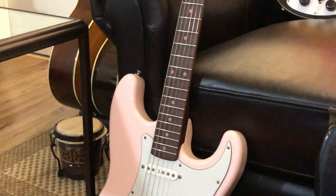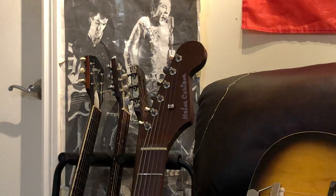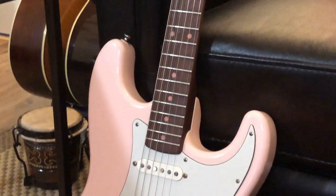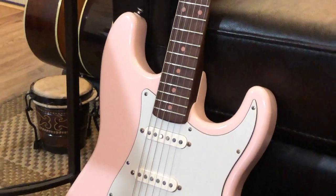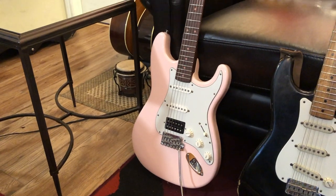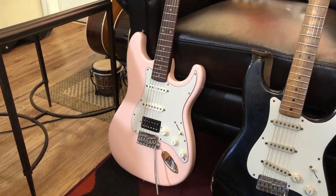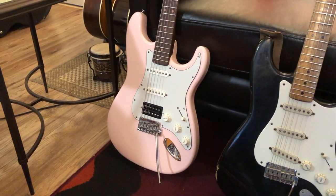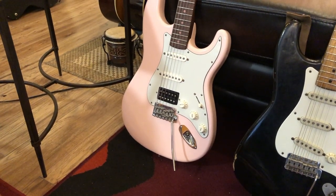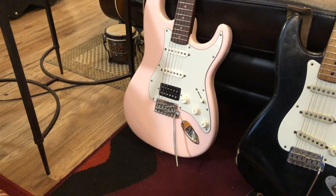We've got a roasted maple neck that almost looks like rosewood, but it's roasted maple so it's really slick and comfortable. The pink accents are on there too — it's awesome. It has a Danish oil finish on the neck. The neck starts out with kind of a soft V profile and then tapers up to a nice full C. It's not a thin shredder neck by any means. It's got hand-wound pickups by Tyson — two singles and a humbucking pickup.